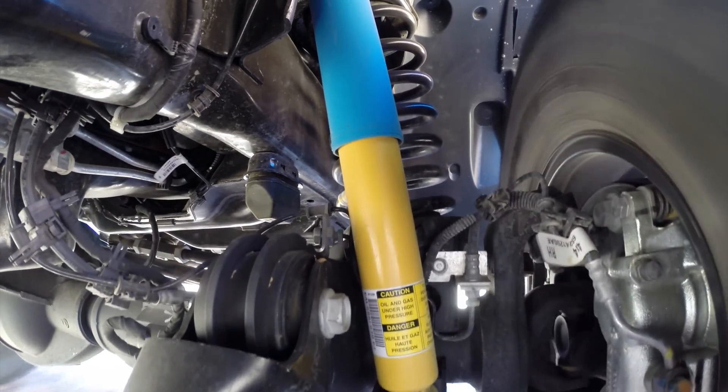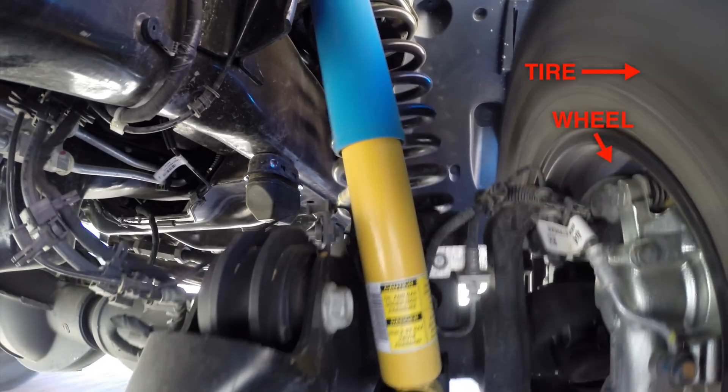To understand what we're looking at, starting with the obvious: on the right we have the tire, the wheel, and the brake caliper.